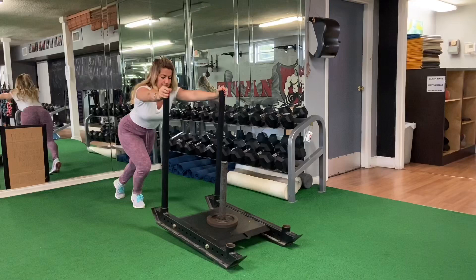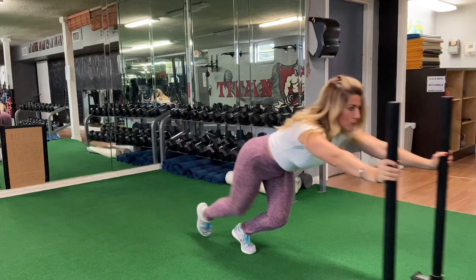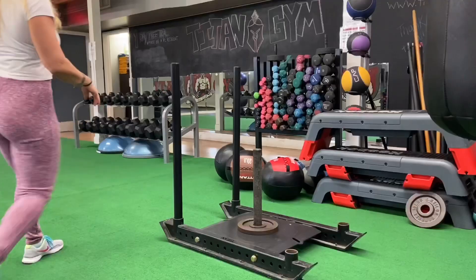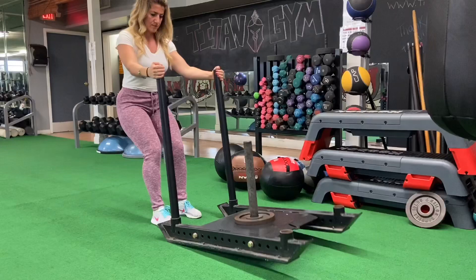With a lower weight, go as fast as you can to perform a high intensity workout. Don't grab the handles at the very top — see how the sled is flipping. Grab it a little bit lower; the lower the better, if you don't have elbow or shoulder pain. Keep your arms straight. As the weight gets heavier, you may bend your elbows.